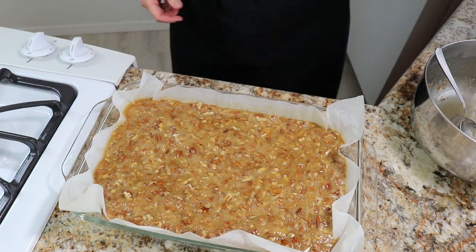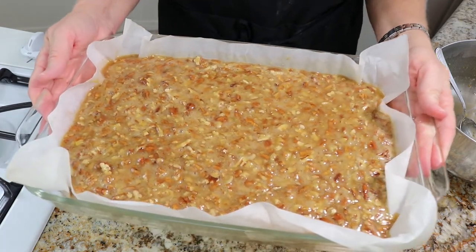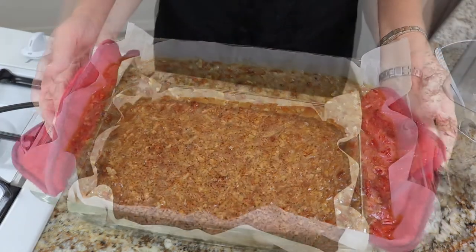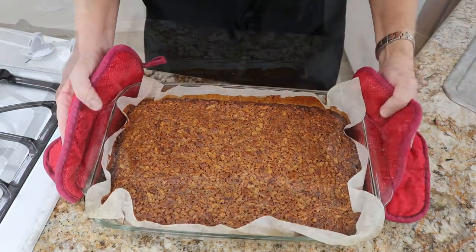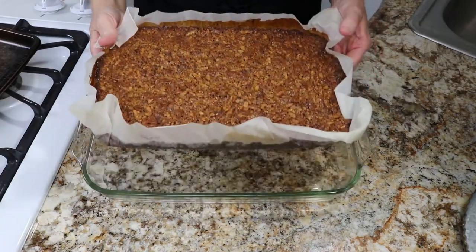Spread the filling evenly, then it's time for it to go into the oven. Place it in the oven and let it bake for 40 to 50 minutes, or until the filling is set. Once your bars have cooled completely, you can now cut them.